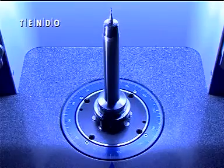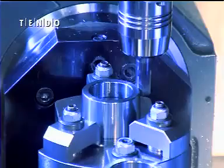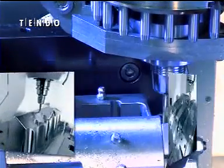All hydraulic tool holders are fine balanced as standard from stock, usable up to 50,000 RPMs, and perfectly suited for high-speed machining.